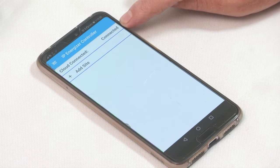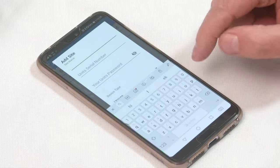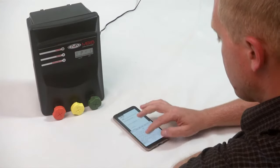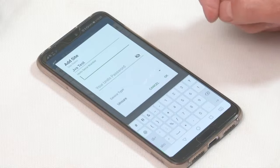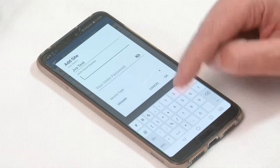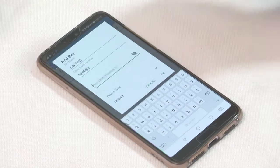I'm going to click and add a site and I'm going to call my site JVA test. I'm going to enter my unit serial number, which is 329834.